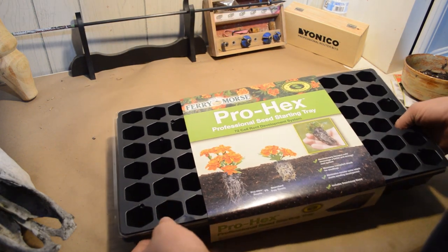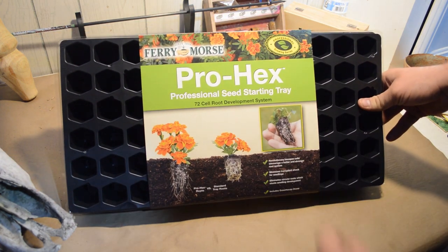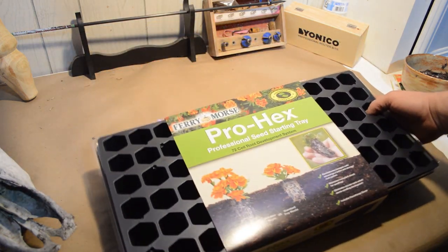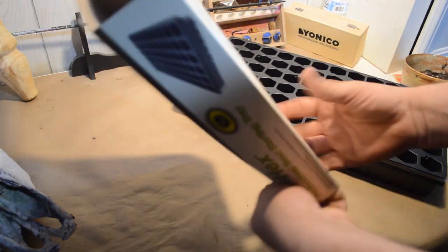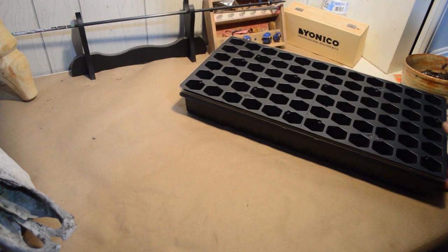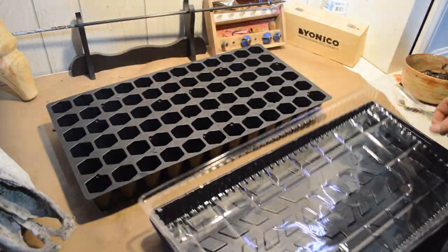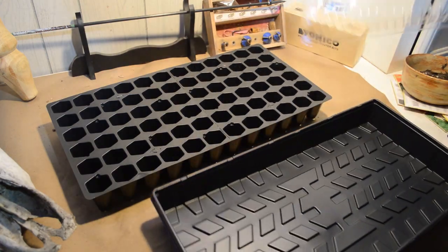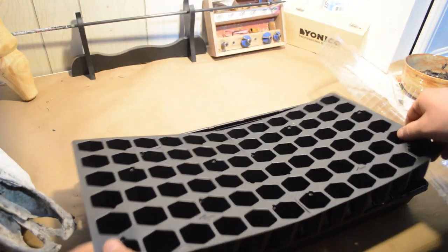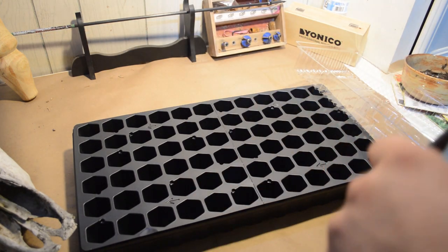Hello everyone, today I'm going to be starting some more seeds and I'm going to be trying out this Pro-X Professional Seed Starting Tray from Walmart. I think it costs about five dollars. It's got some instructions on it, trays which you can split in half, a greenhouse top, and a tray to set these in so you don't get water on your table or wherever you're doing it.